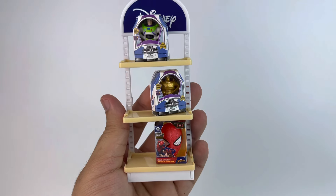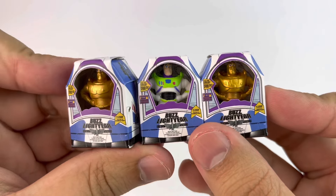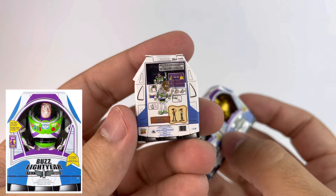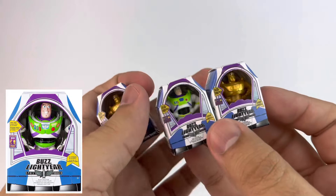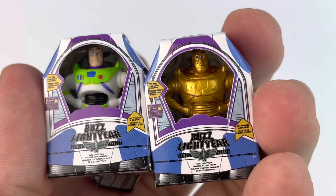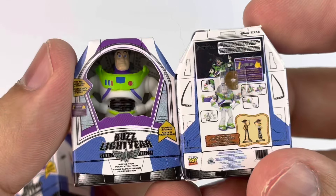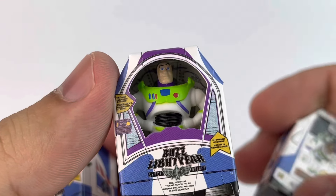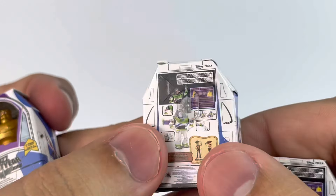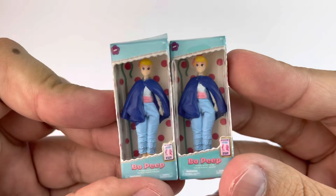I ended up with three different Buzz Lightyear items, and two of them are the ultra rare gold version, which is really cool that I got those. These are awesome — the packaging is made out of cardboard and it's 100% accurate to the Disney Store. The figurine inside is plastic and for being so tiny, it's actually painted really really well. All three of them — I got lucky they're painted very well, super nice.